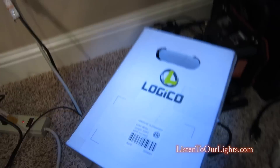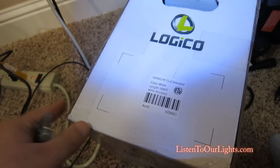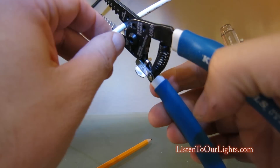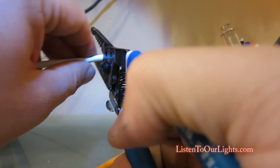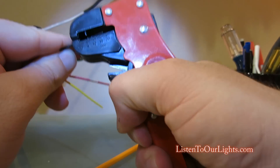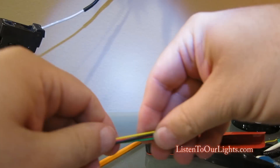So next we're going to make the pigtail that goes into the controller. I bought a bunch of 18-gauge white wire, 4-core, to make extension cords. I cut off about a foot, then strip off the outer casing — I just bend it and pull it off. I'm leaving the yellow alone because I'm not going to use the yellow. Then I do the same to the other side.